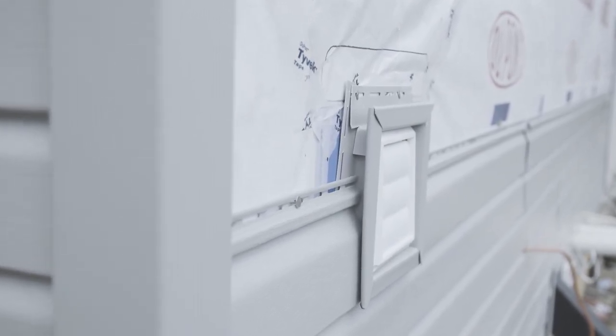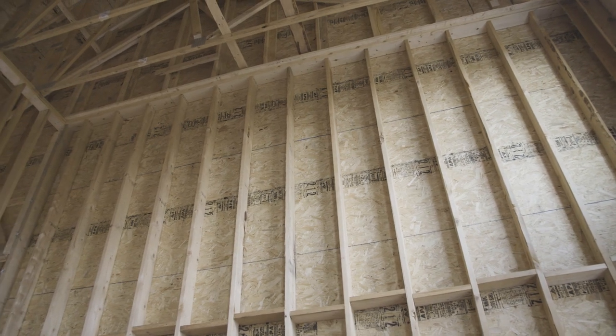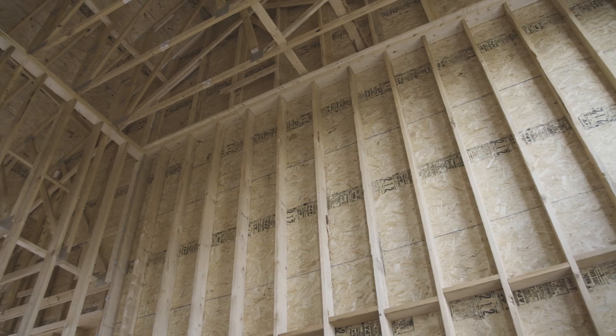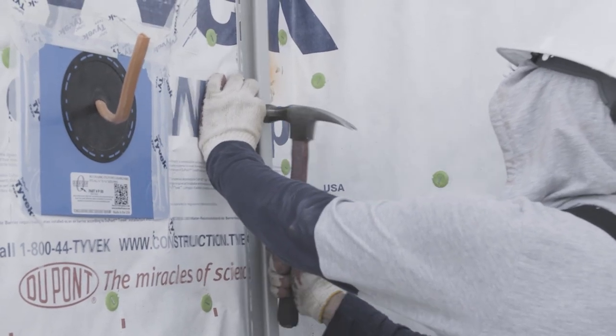Full-scale wind tunnel tests at the Insurance Institute for Business and Home Safety have confirmed that when siding is attached directly to continuously sheathed plywood or OSB walls, it withstands the same wind and weather conditions as siding attached to framing when the correct installation recommendations are followed.